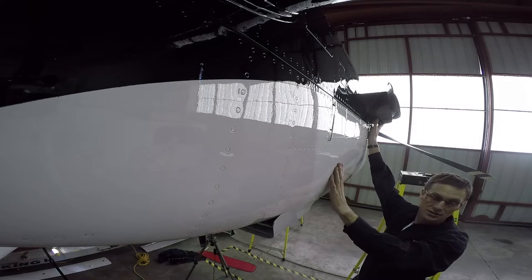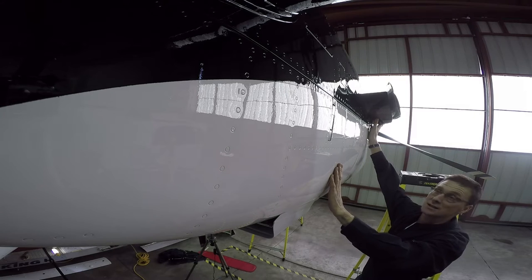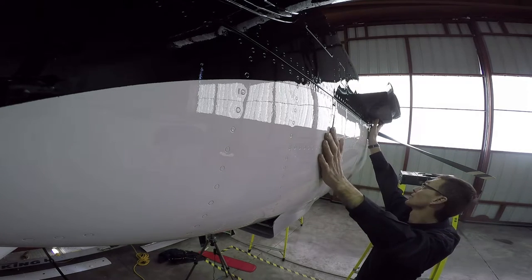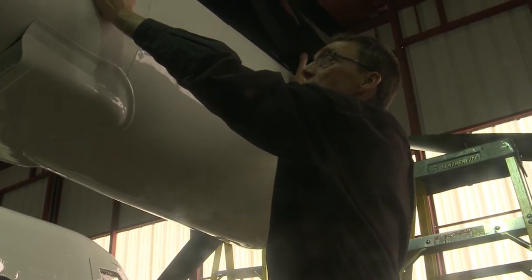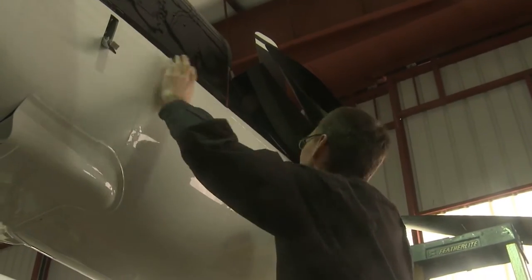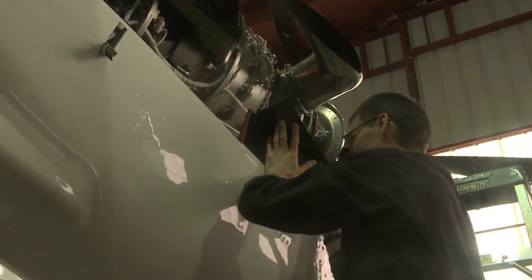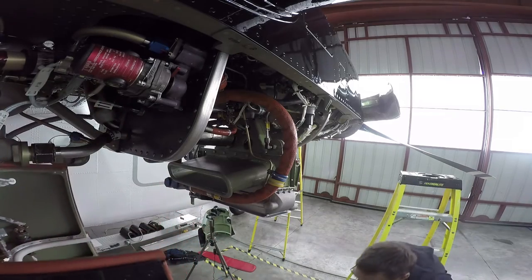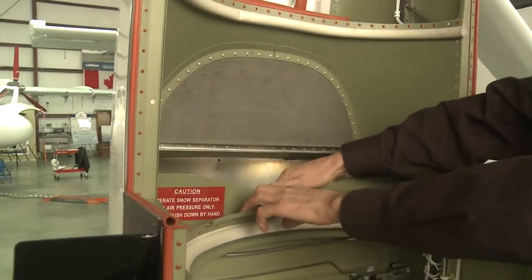Another one of the advantages of the Twin Otter is ease of accessibility. The Twin Otter lower cowling is secured by four cowl latches. All you do is simply undo the cowl latches and the cowling swings open for ease of maintenance. It also gives you access to all of the interior components like the inertial separator, which is pneumatically actuated.